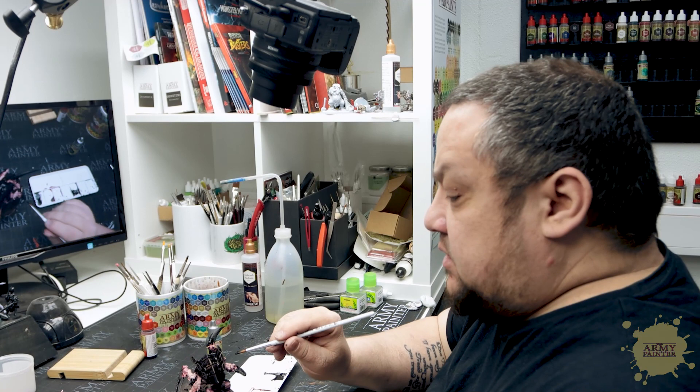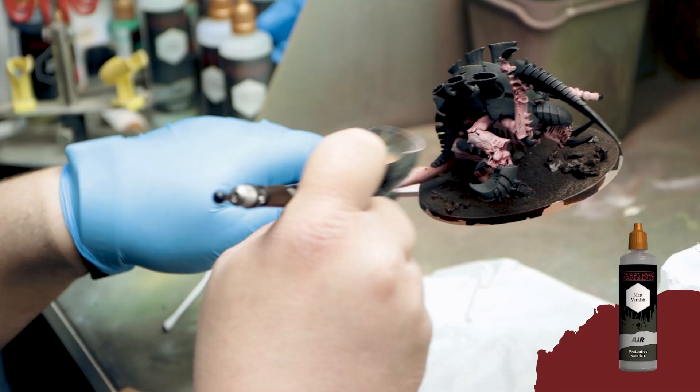This will have to dry for about 30 minutes or so. We'll give it a coat of varnish and then jump on to the next part.